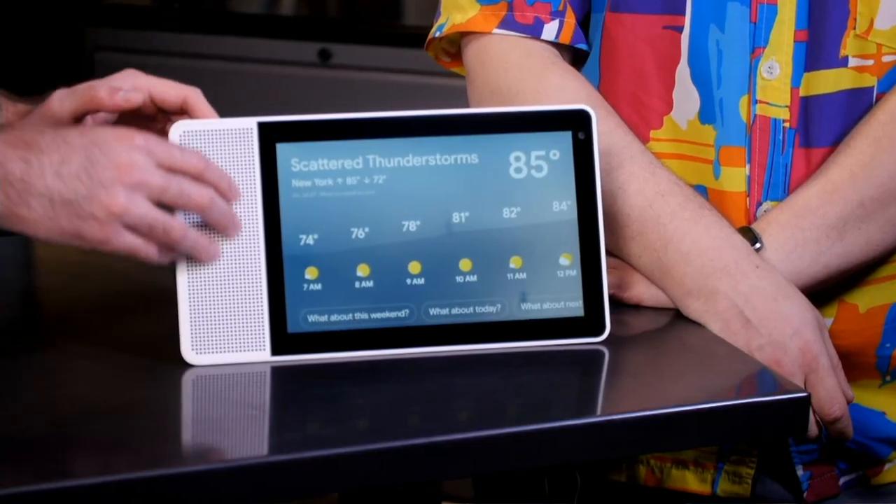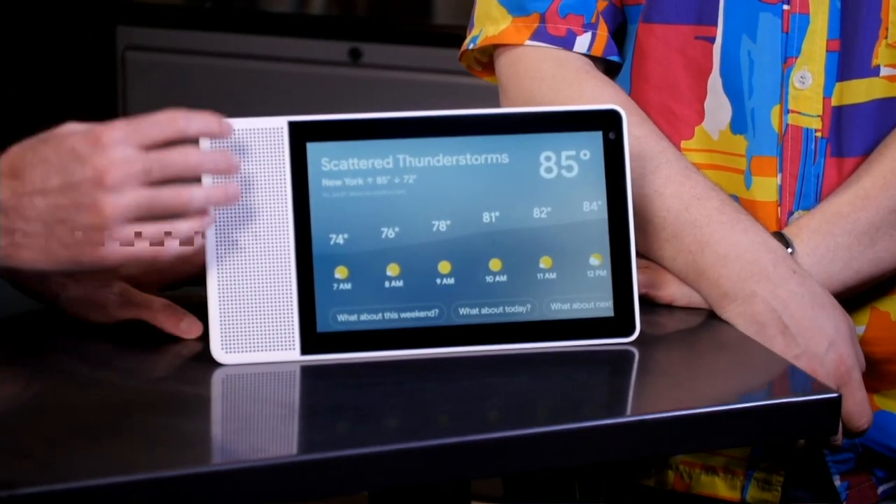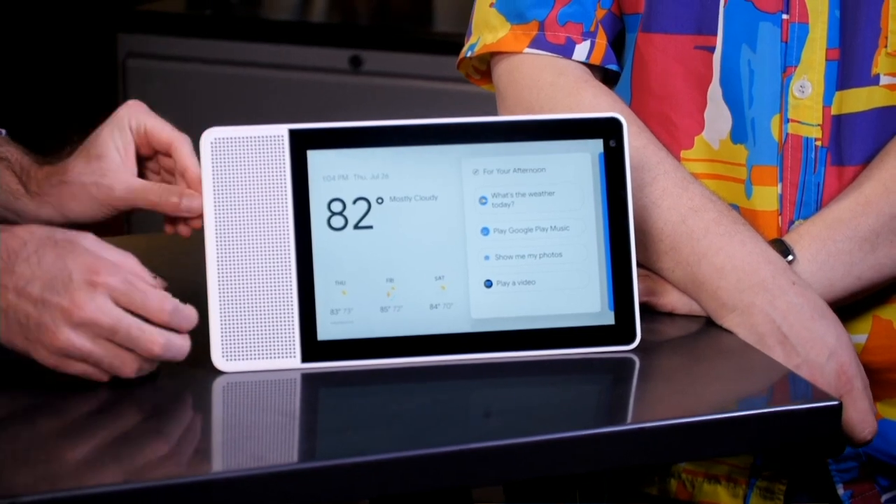The sound is decent — it's a 2-inch mid-range driver at 10 watts with two passive tweeters, so you're not going to get a whole lot of sound. If you're going to spend $250 on a dedicated speaker, you can get way more power. This 10-inch version is $250; the 8-inch version is $199. Compare that to the Google Home Max, which is $400 but much more powerful — and it doesn't have a screen.